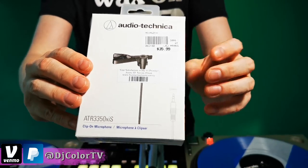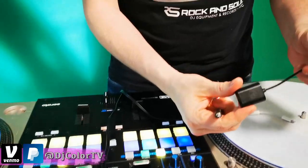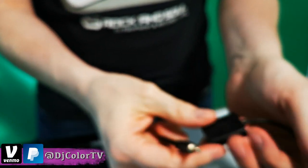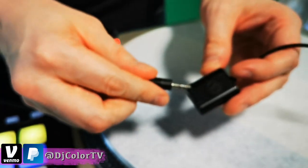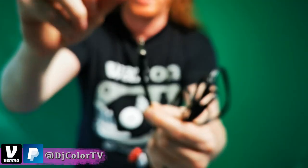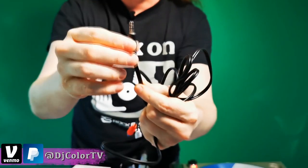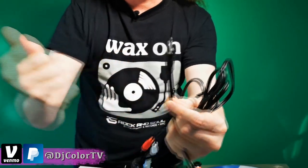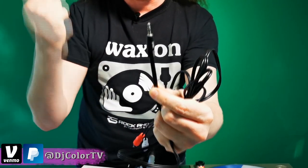The secret to the mic is that it has this little converter, which will take your two-prong stereo output and make it into a third-prong one with an adapter. Then you'll have another little third-prong thing, which is what you need to record mic input into Instagram.